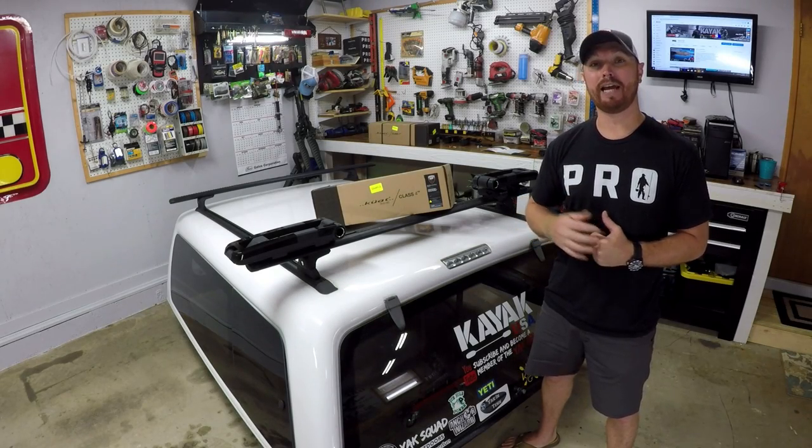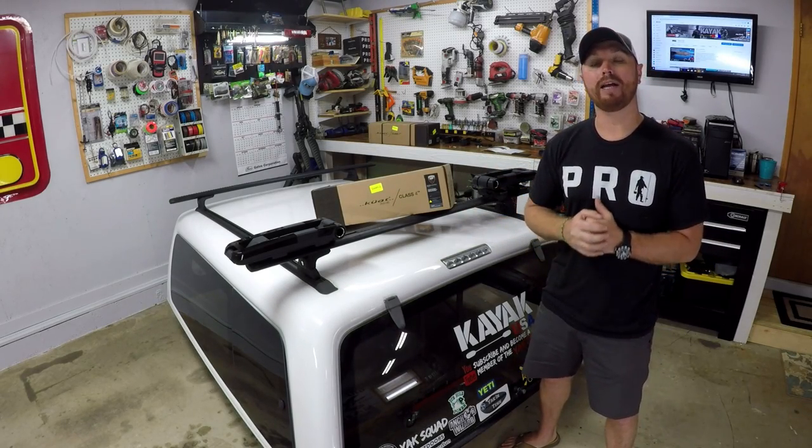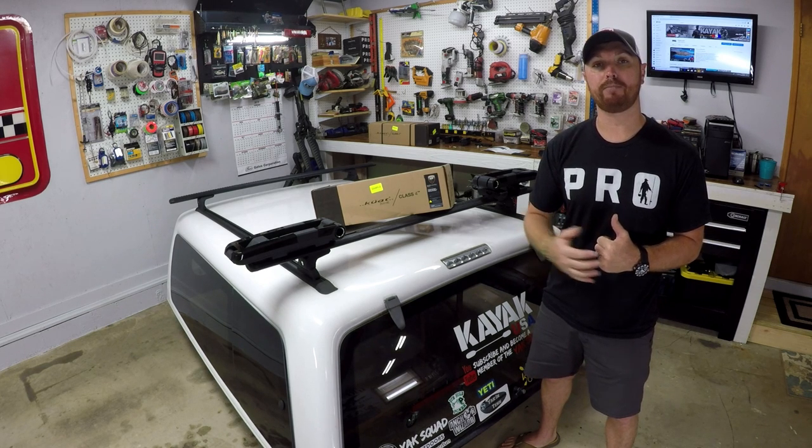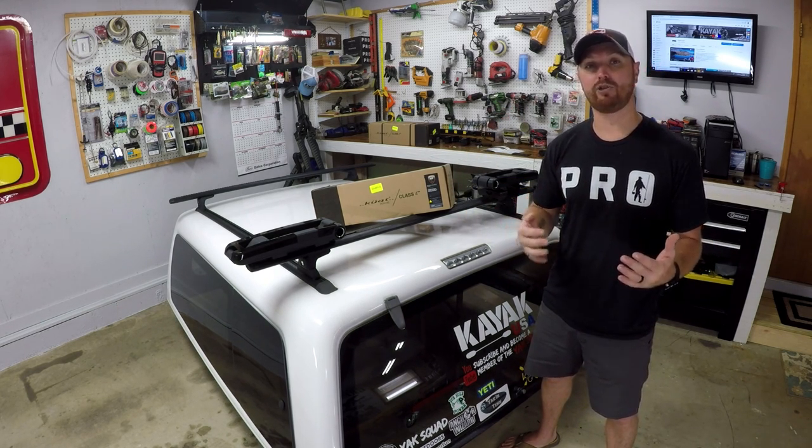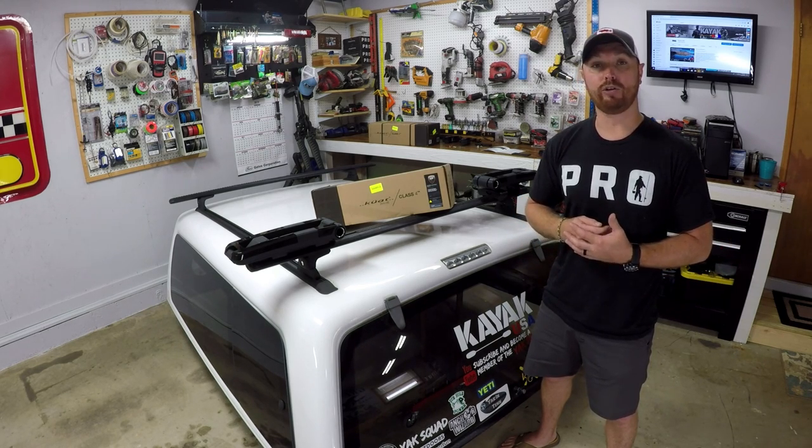What's going on guys? Welcome to the channel. Today I'm going to be showing you a foldable kayak carrying system for the rooftop of your vehicle. I'm going to go over exactly how it's installed, the different ways that you can install it on different types of vehicles, and where you can get them.